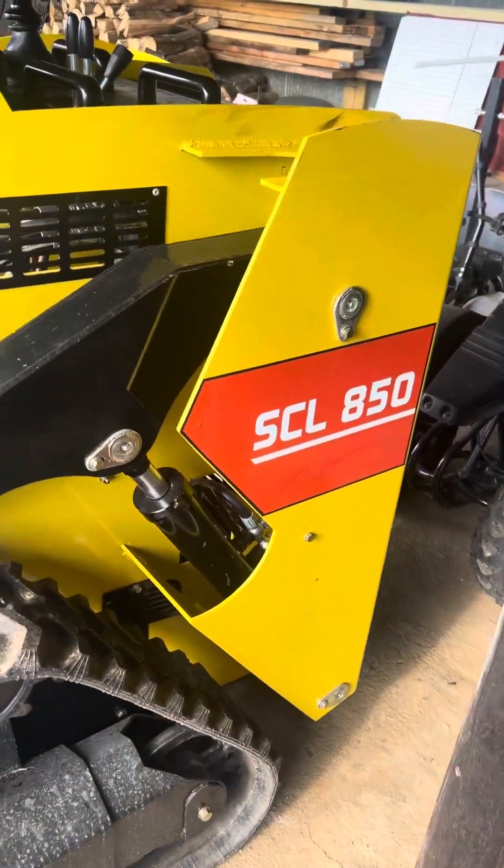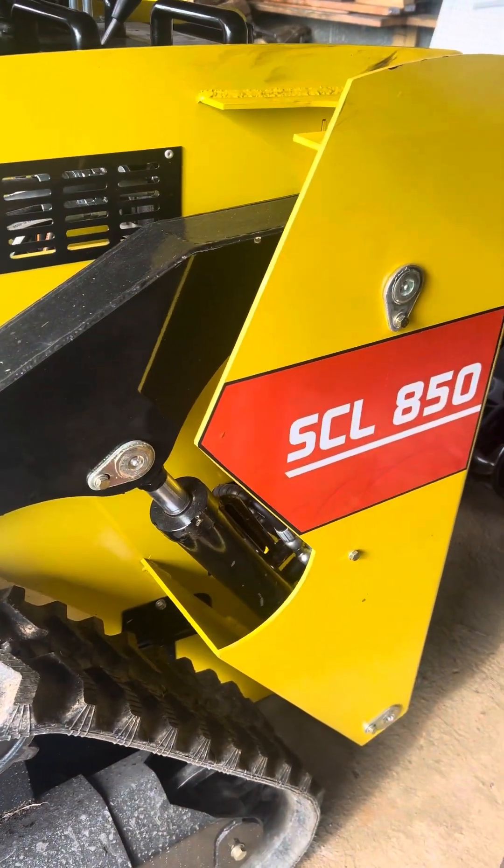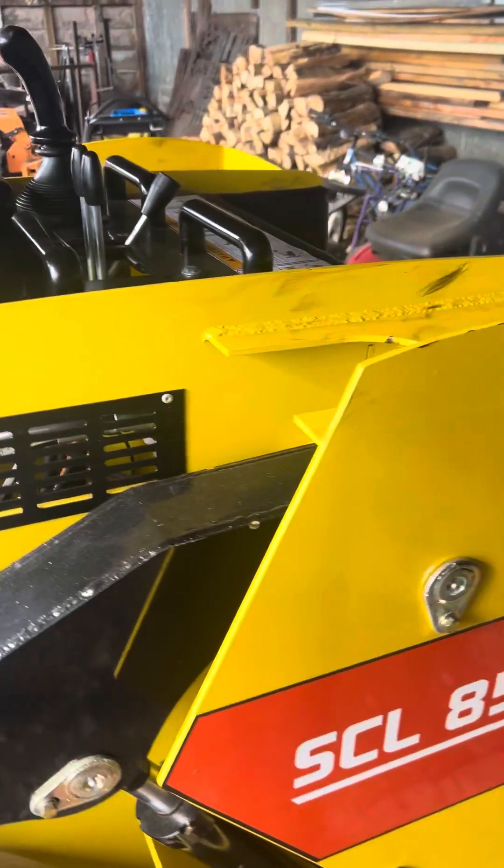Hey guys, first off, thank you for purchasing the kit that we offer for the Digit SCL 850. Let me go over a little bit of what that includes.